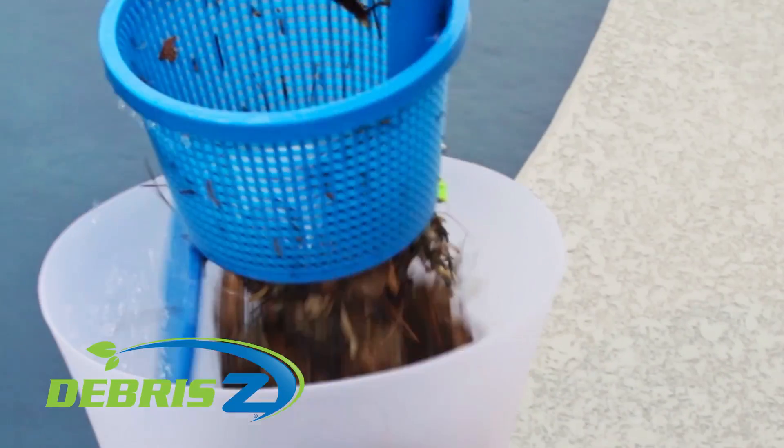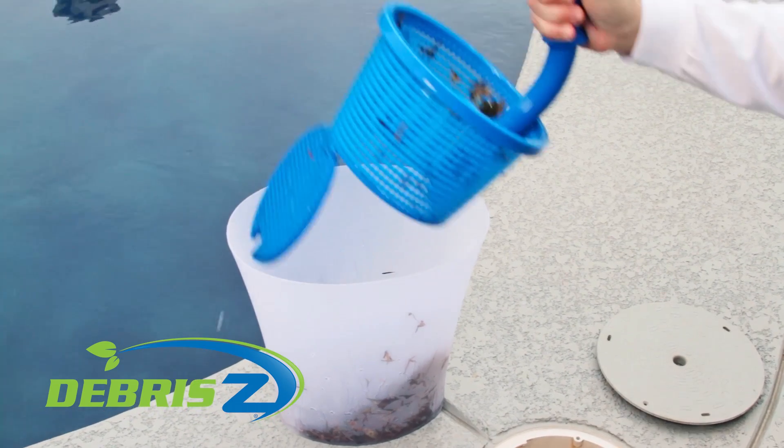Step 2: Lift DeBreezy out of the water and bring it to a trash receptacle. Simply push the button and DeBreezy gets rid of the mess.